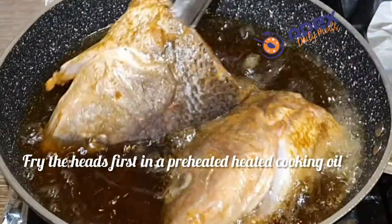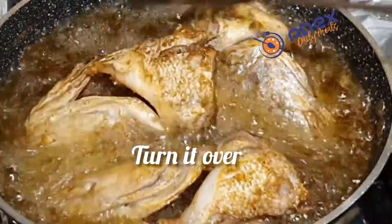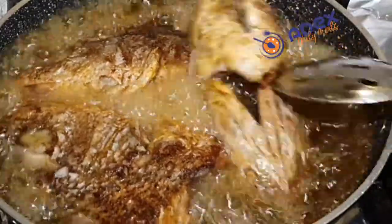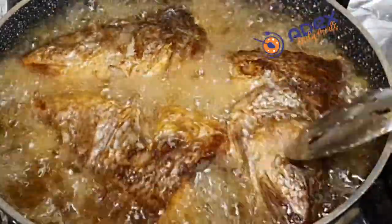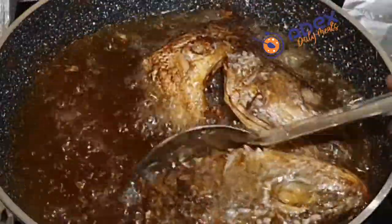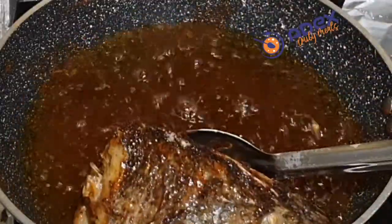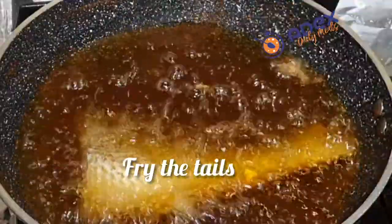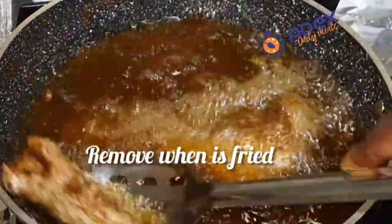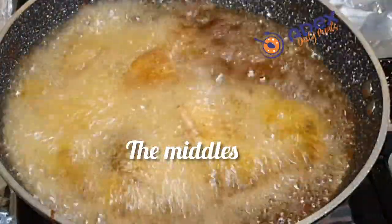I'm sorting the fish pieces so that those of almost the same size cook together at the same time. Whatever pieces are not equal in size, I sort them accordingly. I line a tray with a paper towel and transfer the fish heads first, so that the remaining oil on the fish is absorbed by the paper. I then follow with the tails.